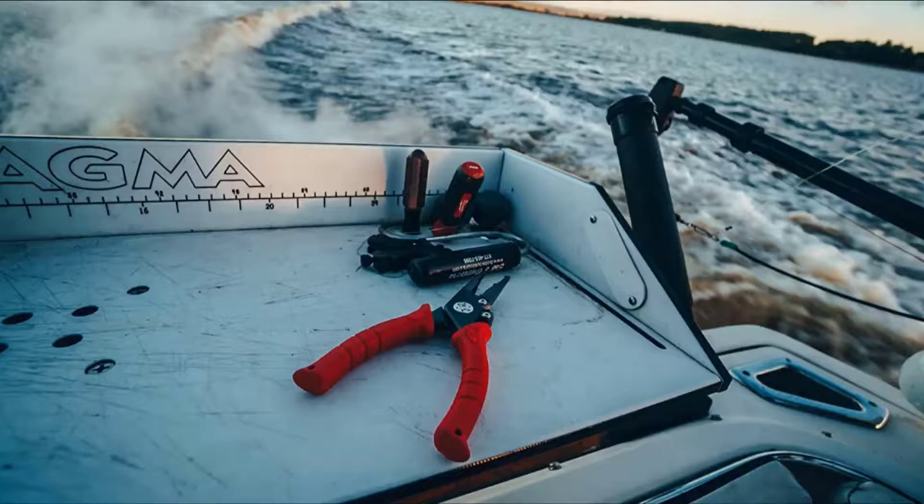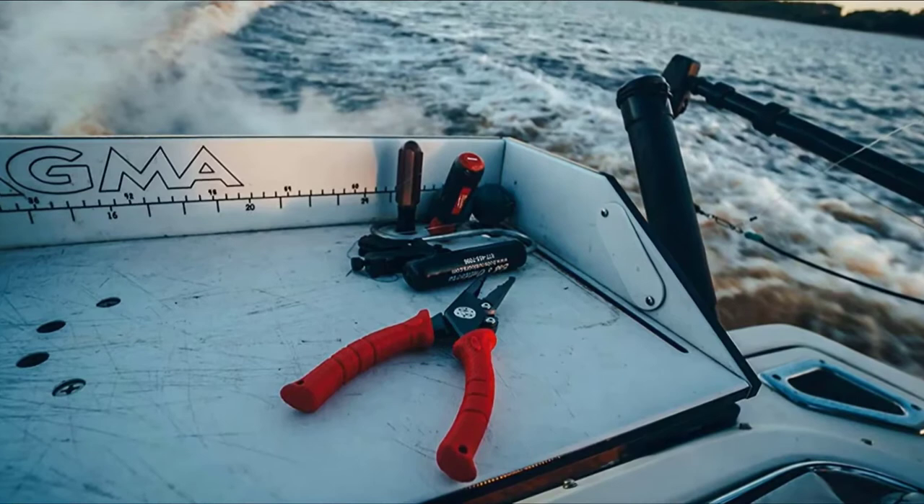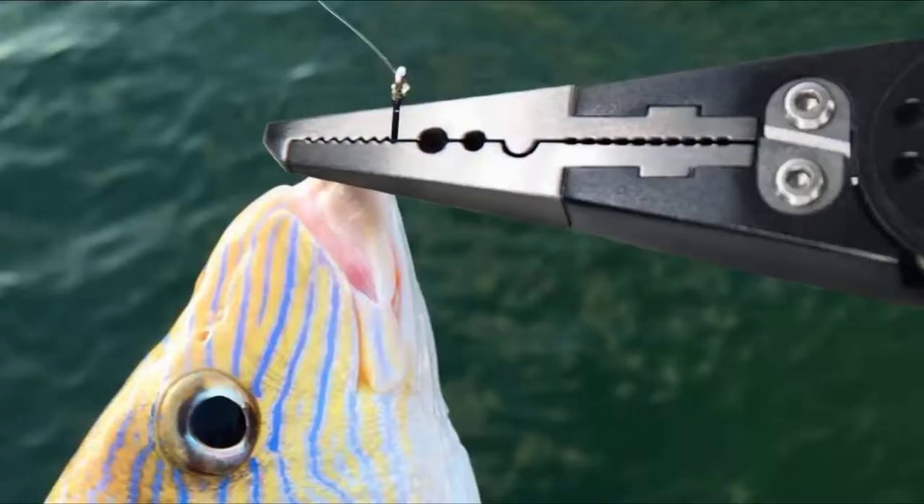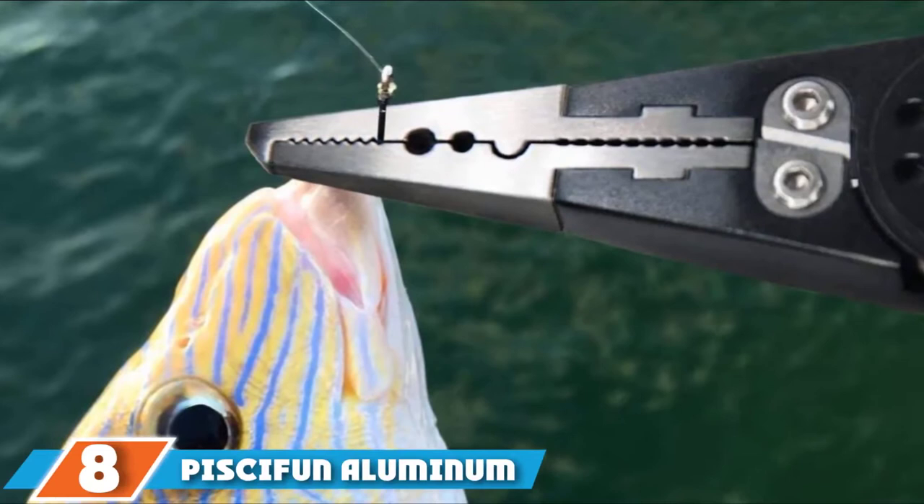What sets the Bebo Blade apart from the rest are the grips. The patented grips are made from a firm but soft-touch rubber material that feels great in the hand. It's practically impossible to drop these pliers, which is great while handling big fish and lures with treble hooks. For that reason, the Bebo Blade has become the main pliers on my boat.